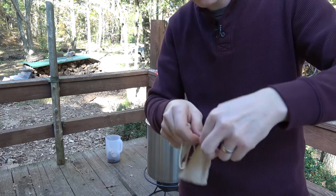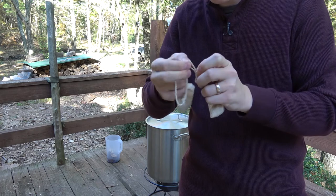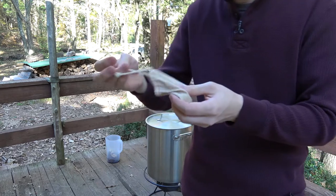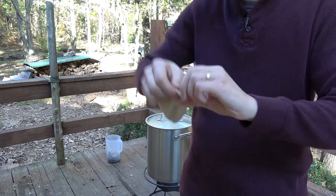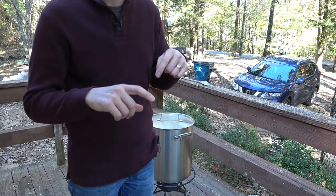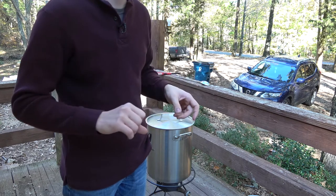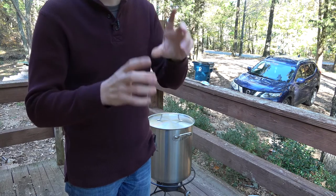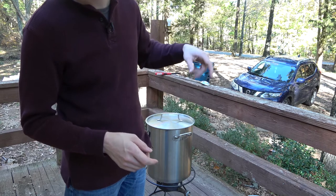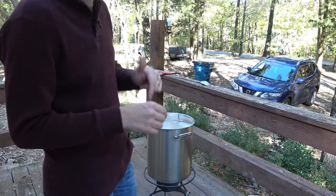I'll cinch these up and put one knot in them because they're going to be bouncing around in the boil kettle through the whole hour. The other thing I've done to prepare is put my jug of malt syrup in front of the fireplace blower to get it good and warmed up so that it flows out of the jug easier. That is from personal experience — it is very thick when you're trying to pour it in, and trying to rinse the thing out over and over is kind of a hassle.